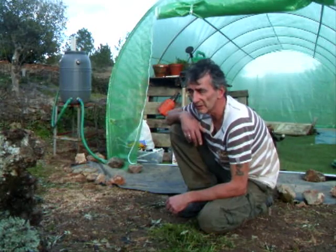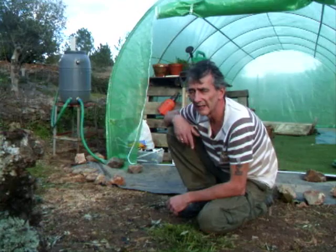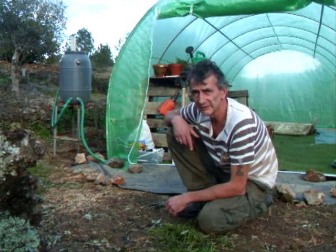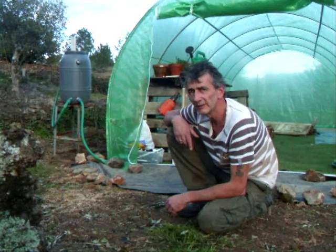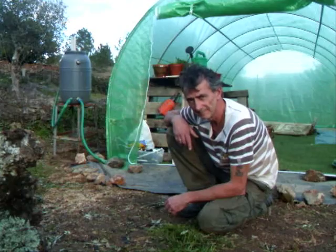We're going to build some raised beds inside, a bit like the ones we did in the lower garden. We've also got a lot of used tyres, so we'll be making some raised beds with those as well for various things we want to grow. We'll give you an update later on in the year. Thanks for watching. Goodbye.